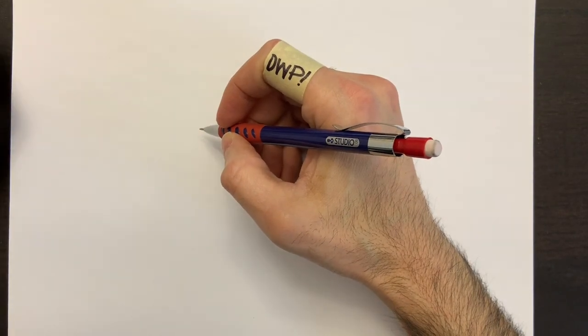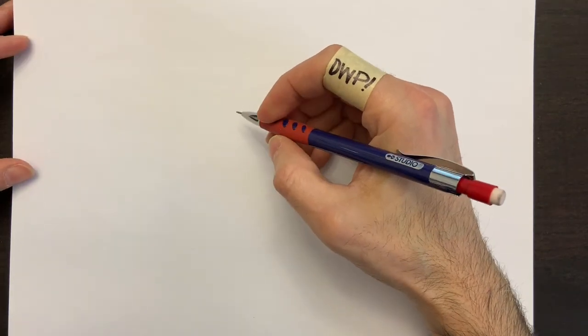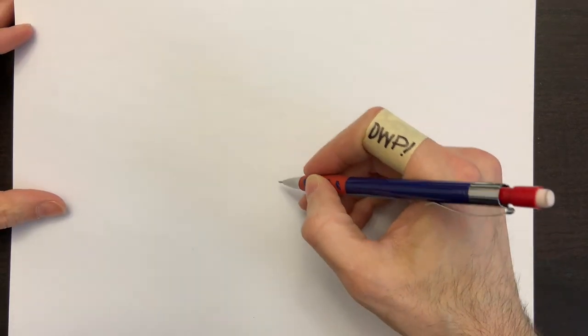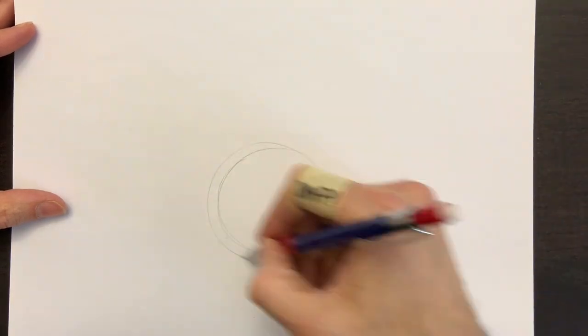Hello everyone and welcome to Drawing with Paolo, DWP. Today we're going to be drawing a European character named Obelix. Obelix is from a European comic book, cartoon, movies, and it's a really awesome drawing to draw.